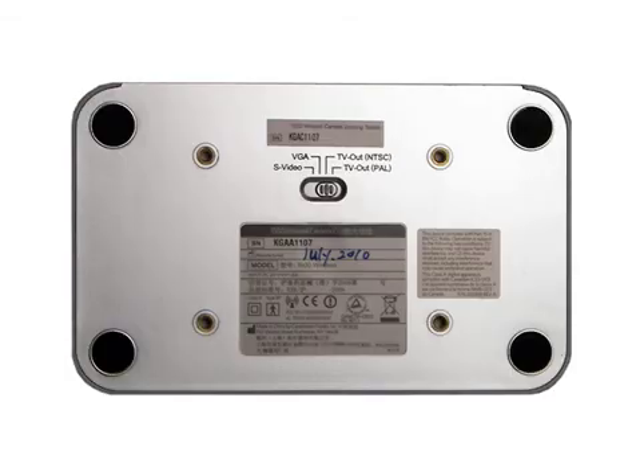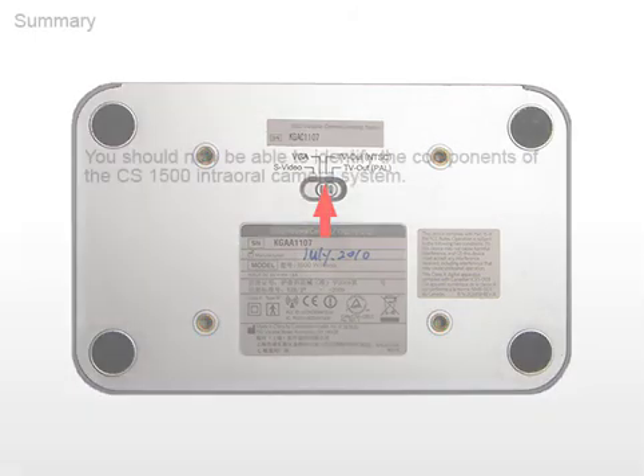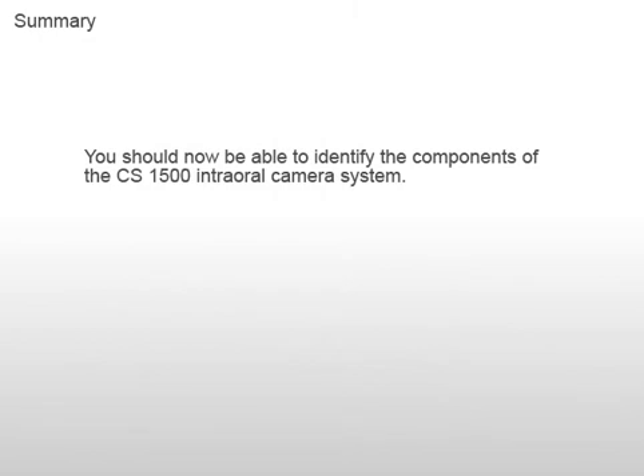On the bottom of the dock station are the mount holes for permanent installations and the video output selector. As you can see, the design of the CS1500 camera, wireless or USB, is simple and enables you to focus on what's important: your patients.